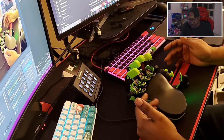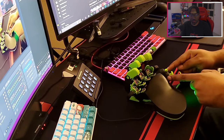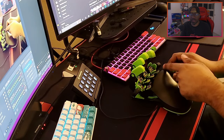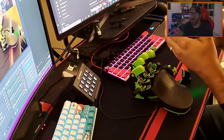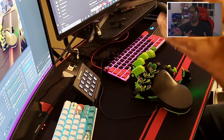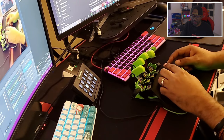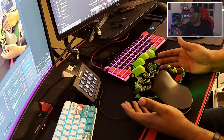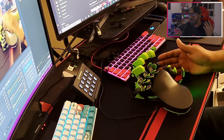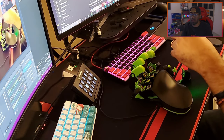I emailed Azeron about it. They asked some questions, then asked if I could open the joystick box and take pictures. I did, and it was clear the joystick wasn't soldered properly. They offered two options: send the Azeron back for repair, or have them send me the replacement joystick with video instructions for a DIY fix.